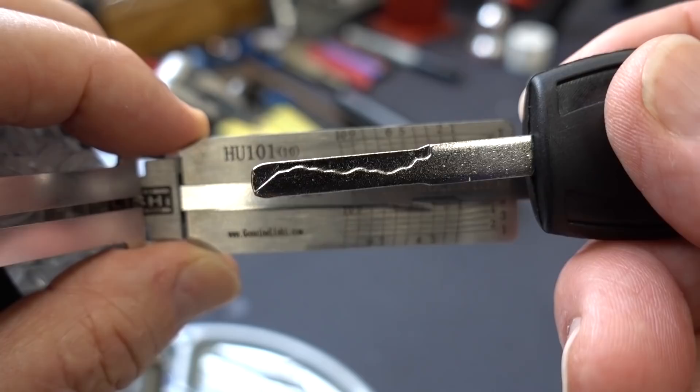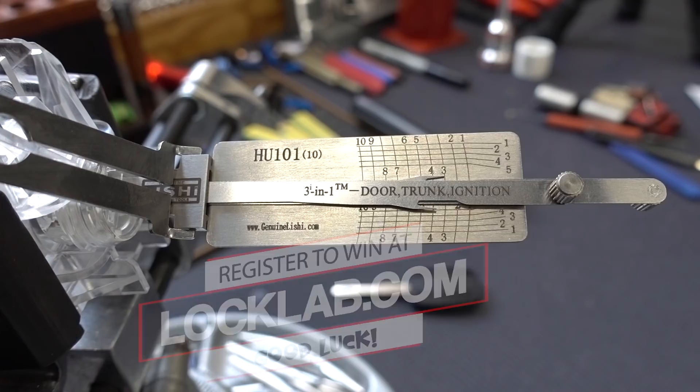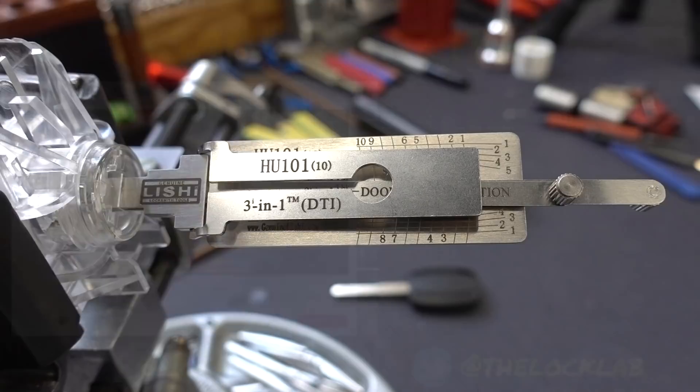If you'd like to win this stuff, it's easy — just go to the website and with a little bit of luck, next week my webmaster will draw your name to be the lucky winner of this Lishi lockpick tool, the HU-101. I'm also going to throw in the Ford Focus Automobile Practice Lock. Appreciate your time, guys. Stay safe. Stay legal. Before you leave, click that subscribe button, and while you're there, click that notification bell as well. If you'd like to be a sponsor, click there — for five bucks a month you get all kinds of benefits. Hit the Lock Lab — we've got a self-paced lockpicking course with over a dozen modules at the bottom of the page. Join the tribe. Subscribe.